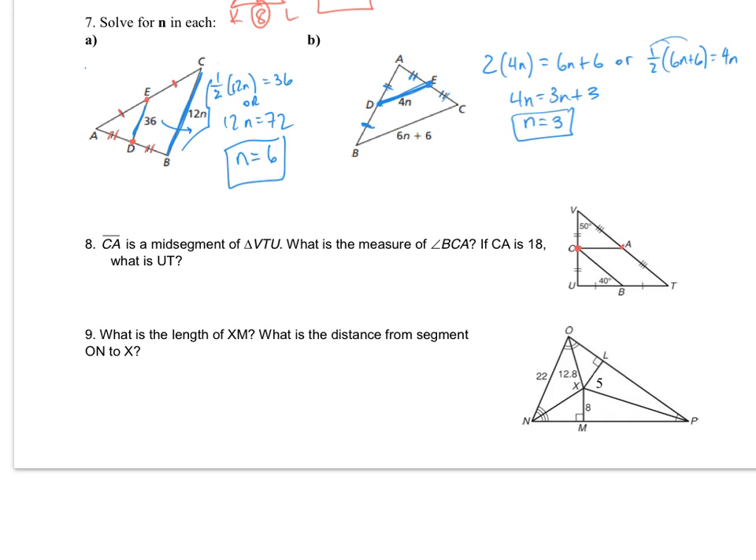On number 8, CA is a midsegment of triangle VTU. Since this is a midsegment, it will be parallel to the base and half the value of the base. Since it's parallel, these are going to be alternate interior angles — this will be an alternate interior angle to that, and they will be congruent since CA is parallel to UT. So the measure of angle BCA will also be 40 degrees.